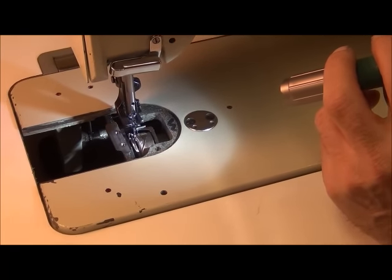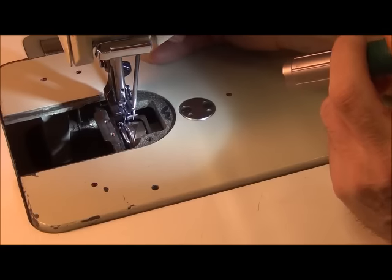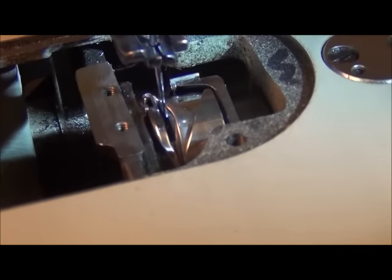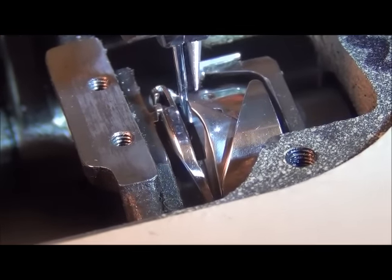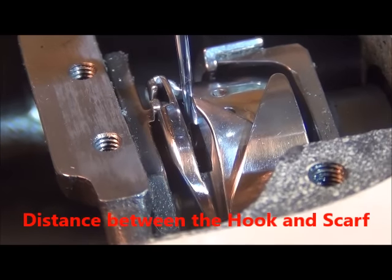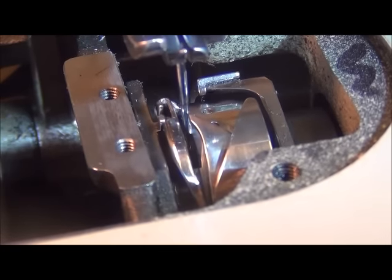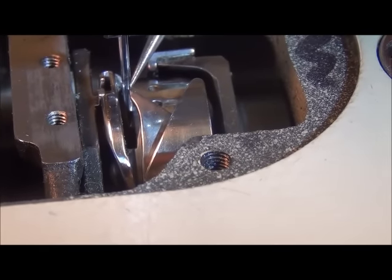The next point of adjustment is the lateral distance between the scarf of the needle and the rotary hook. We've got the hook right in the middle of the scarf, and really what we're looking for is this distance between the needle and the hook — it's very, very small. The book says it needs to be between .02 and .1 millimeters. That's correct — .1 millimeters is about the thickness of a sheet of 20-pound regular copy paper. This distance is very, very minute.